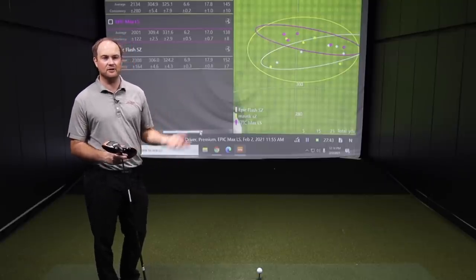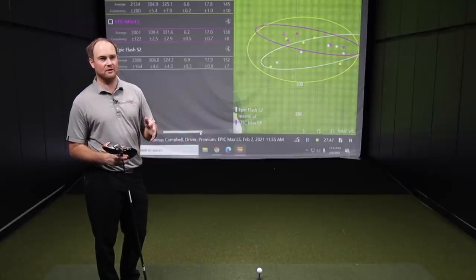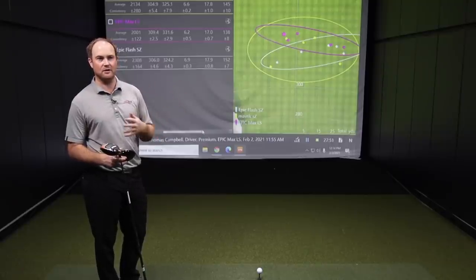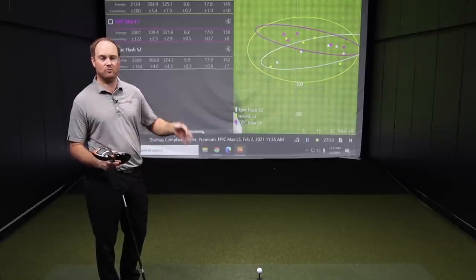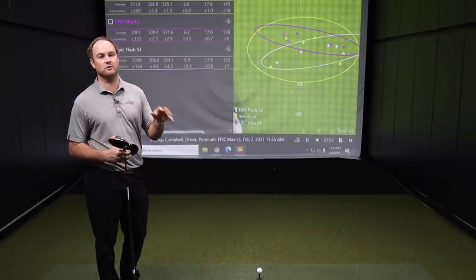Thomas is inspired by what Bryson DeChambeau did — he's picked up club speed and is seeing the advantages of hitting it further. Longer drives mean shorter shots into par fives. If the course is wide open, why not go for maximum distance? But on tight courses, finding the fairway is always a premium too — you always want to keep both in mind.